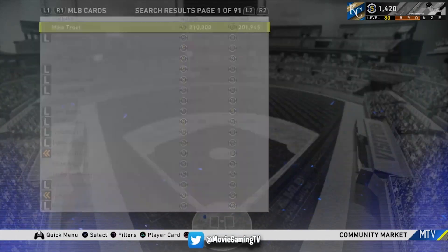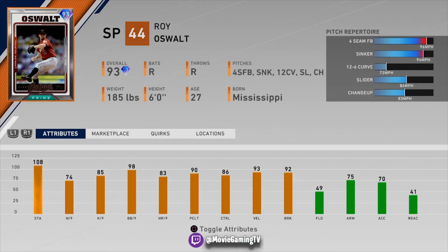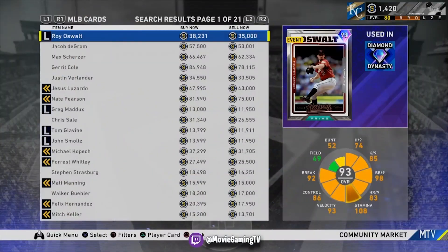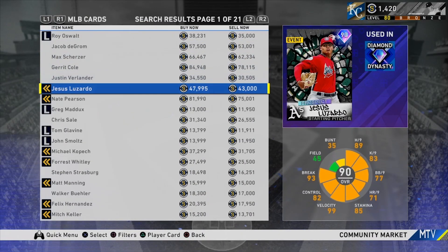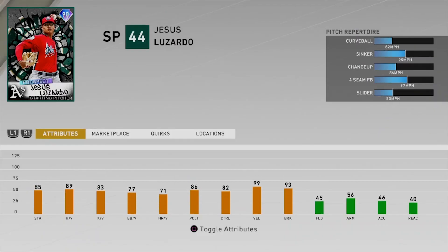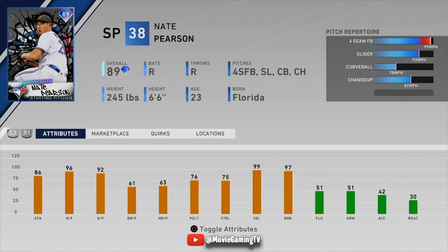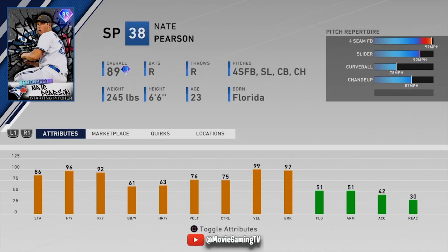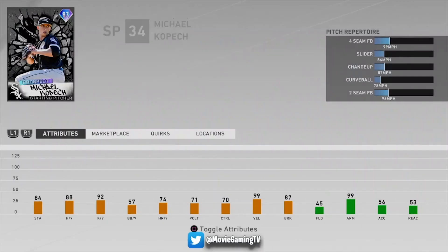Let's go into the community market and take a look at some starting pitchers. We've got Oswald — he's got 86 control, probably not too bad to be honest. He doesn't have huge H-per-nine or K-per-nine, but nobody really does right now. Let's look at these prospect cards — these are what a lot of comp players are using right now. One has 82 control with a fastball, sinker, changeup, and slider — that's a solid layout, 89/83. Nate Pearson: 96/92 but only 75 control. He doesn't have a ton of control, but I was watching Kyle use him yesterday on stream and Kyle really liked him.